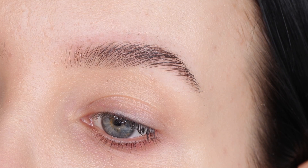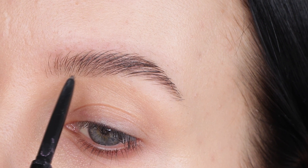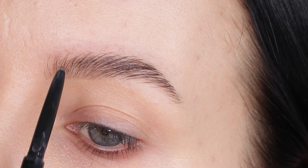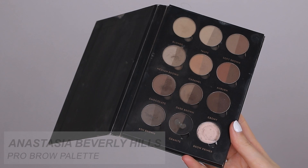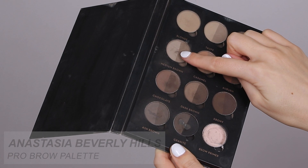When it's looking like this, I move to the next step, which is filling in the gaps using a product. I first went in with the Brow Wiz from Anastasia, but the pencil wasn't really working — it didn't go well with the Brow Freeze. So I decided to use powder instead. I have the Pro Brow Palette from Anastasia and I'm going in with Ash Brown and Medium Brown, mixing both shades on my brush.